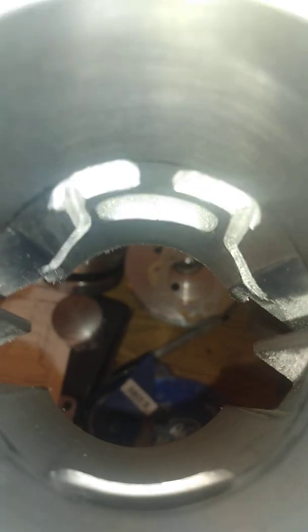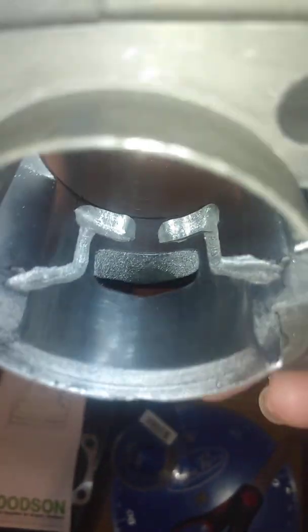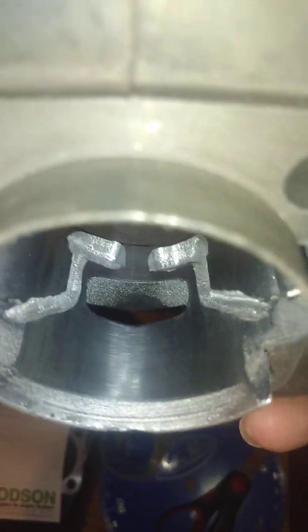Six transfers — notice they're isolated, standalone, fed by the crankcase, and have nothing to do with the intake. The intake is the intake, and these are true transfers ground into the cylinder walls.